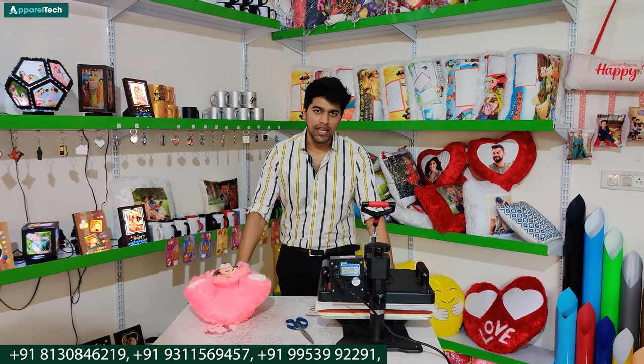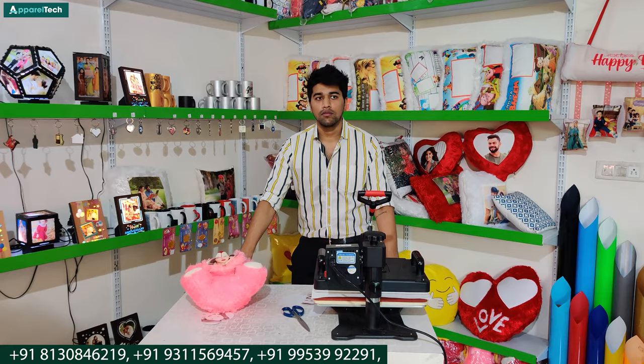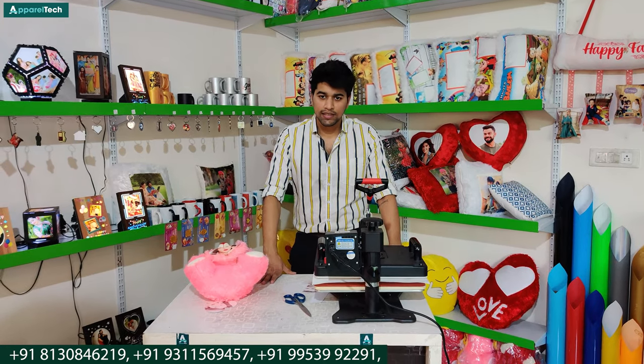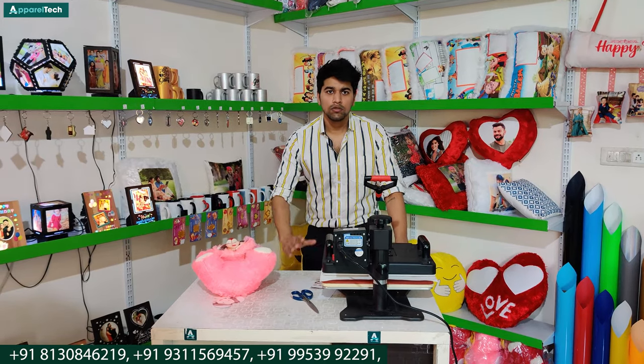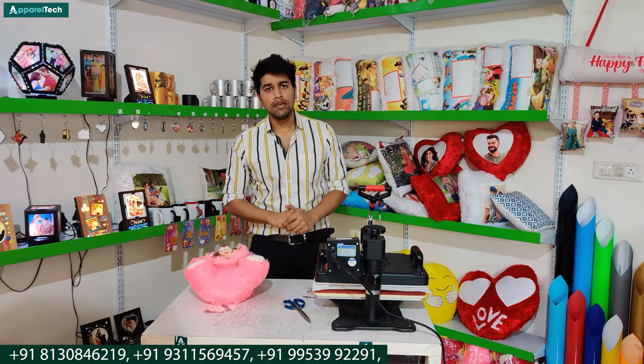If you have a particular range within a cushion or product that you want to print or make a new video about, please tell us in the comment section. According to your requirements, we will make the videos. Thank you so much.